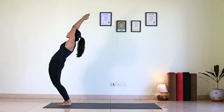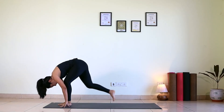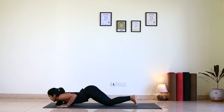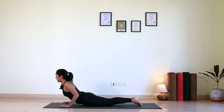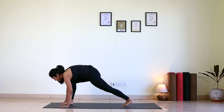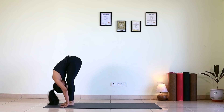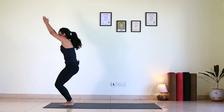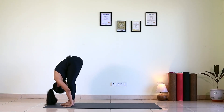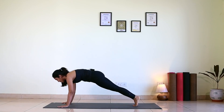Round 26. Inhale, Hasta Uttana. Exhale, Padahastasana. Inhale, right leg back. Exhale, left leg back. Hold your breath — Ashtanga. Inhale, chest up. Exhale, hip up. Inhale, right foot forward. Exhale, left foot forward. Bend forward, inhale, come up and back. Exhale, bend forward. Inhale, left back. Exhale, right back.